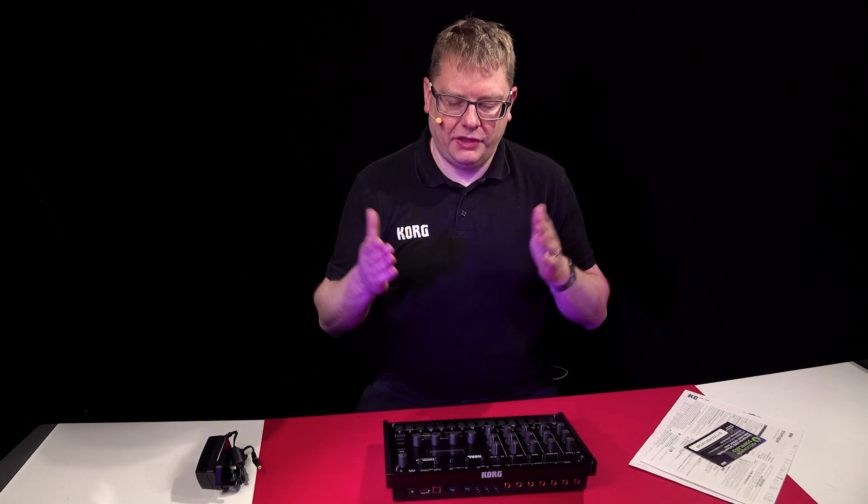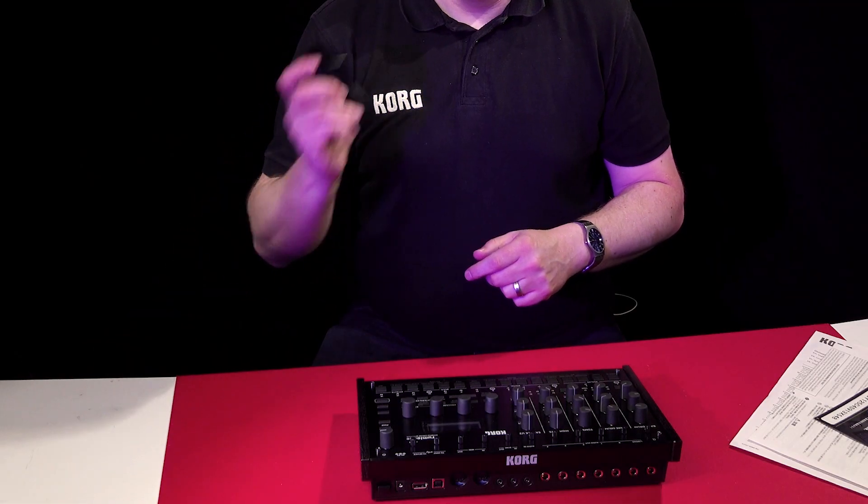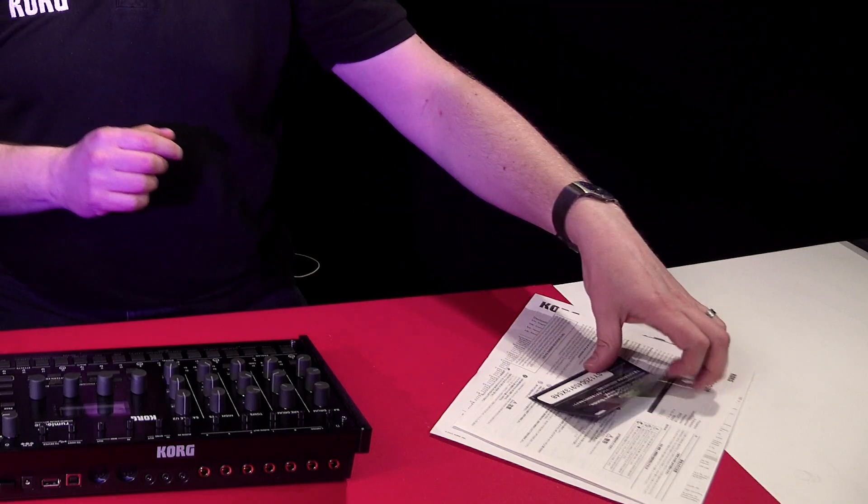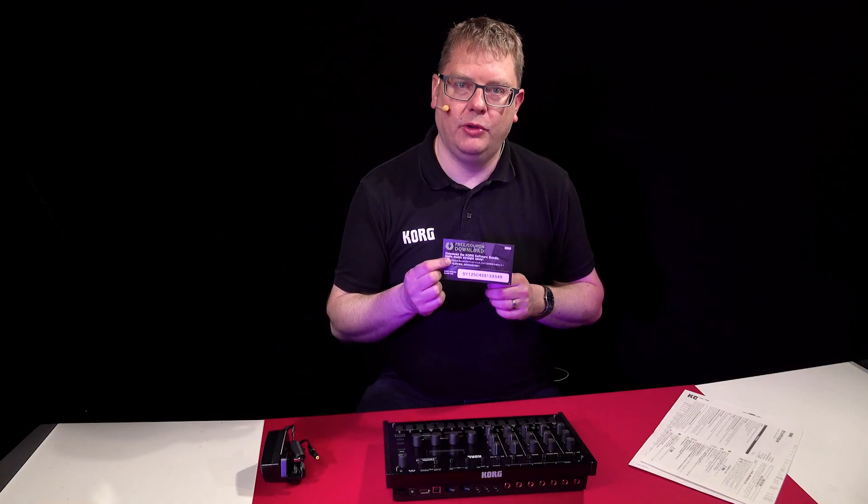Here's what you get in the box: your Drumlogue unit, Ka350 UK power supply, your manuals, and also a download coupon for some cool software as well.